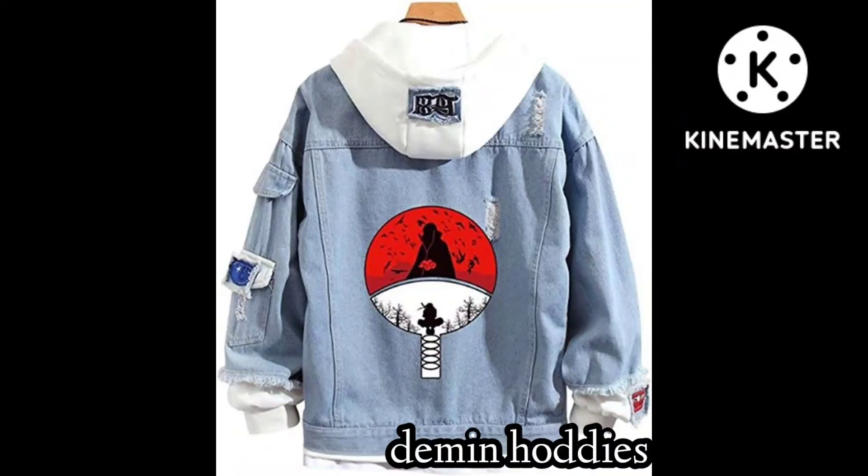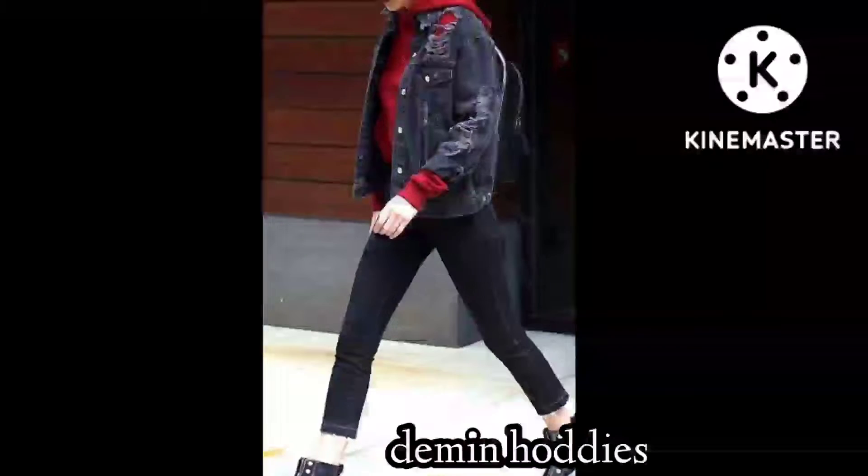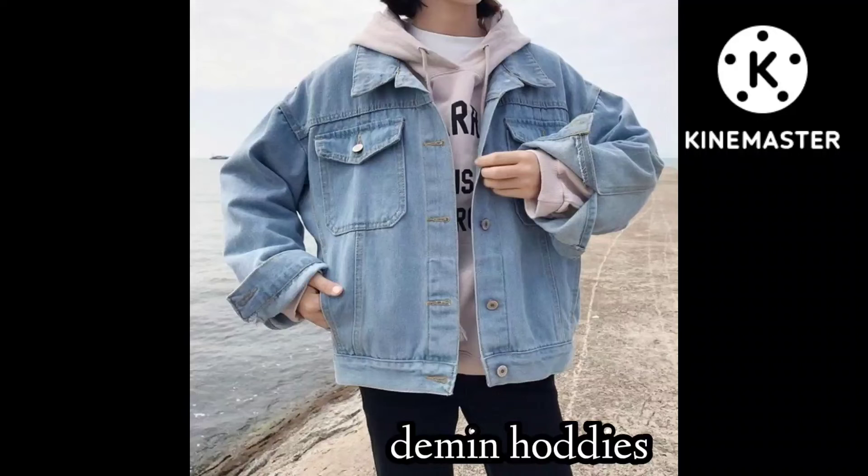And this one is denim hoodie style. You can carry it with jeans and oversized pants.